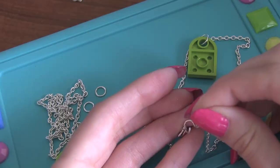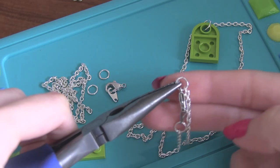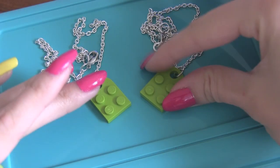Now to complete your necklace, just put the smaller jump ring through the other part of the clasp and the other end of the chain, and secure it all together. Repeat all of the exact same steps to make the second necklace for your bestie, and you're good to go.